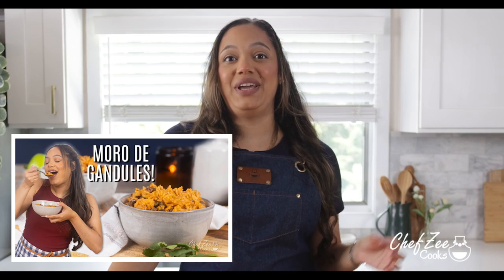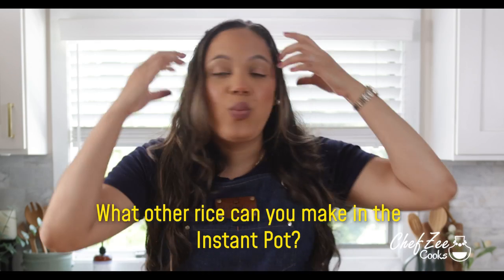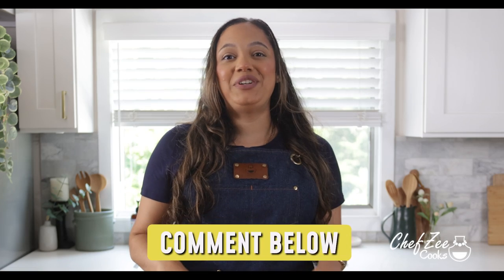However, ever since I actually shared my video on how to make moro de guandule in the Instapot, a lot of you guys have been like, okay Z, mind blown, didn't think about that. Now, how do you make a good old traditional yellow rice?